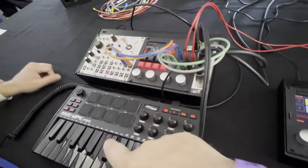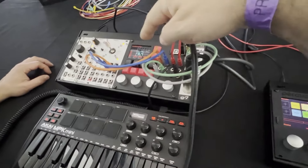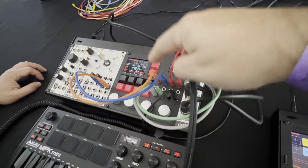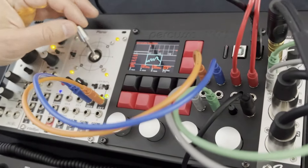Vous pouvez contrôler, en utilisant MIDI à travers l'USB, certains paramètres du synthé par USB MIDI. Je contrôle les paramètres du synthé par USB MIDI, et il contrôle les wavetables en morphing 3D, en oscillateur.